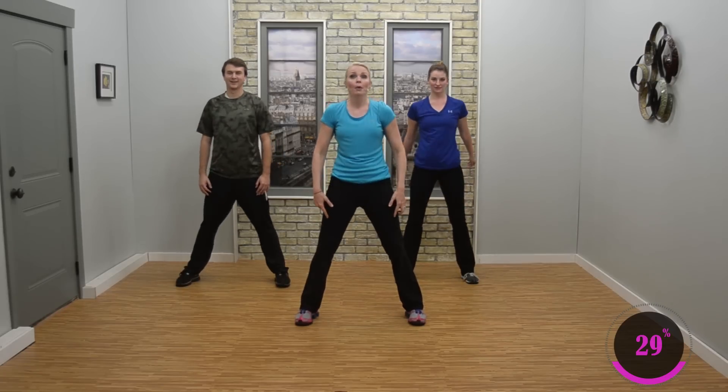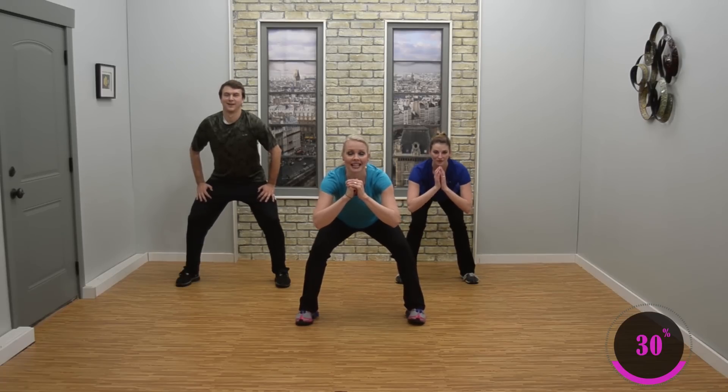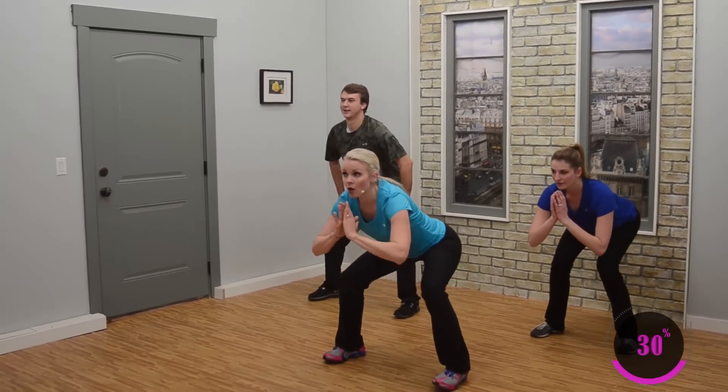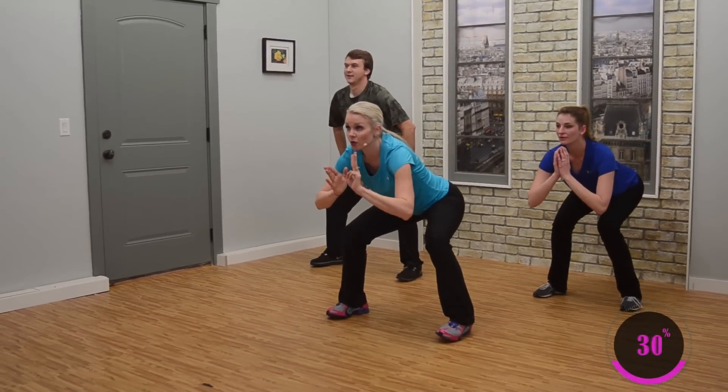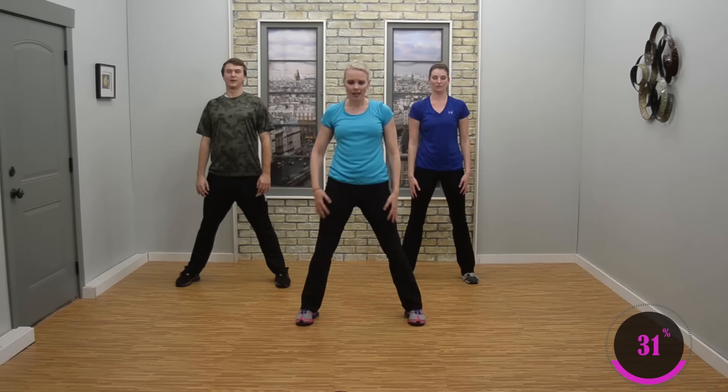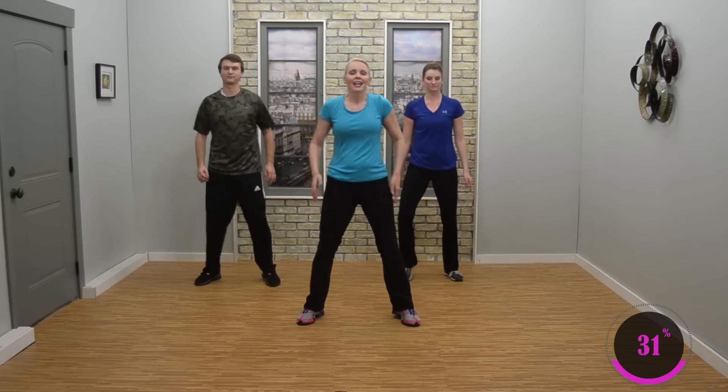Challenge: hold the bottom and pulse. Pulse, bounce, bounce. Breathe, stay here. You've got to really sit back. If you're with Daniel, you're not as low — go. Four, three, two. And stand it up. Shake it out. Nice job.